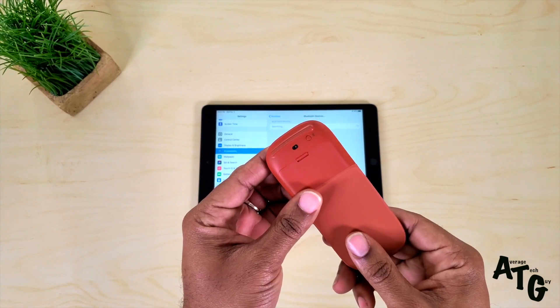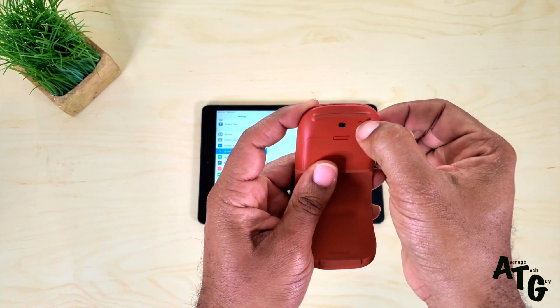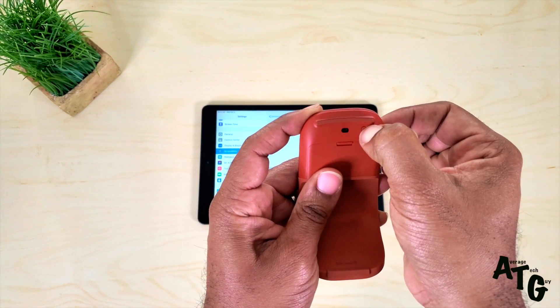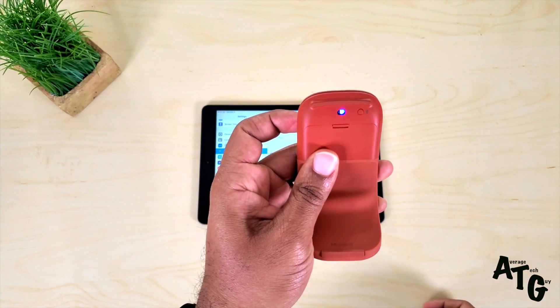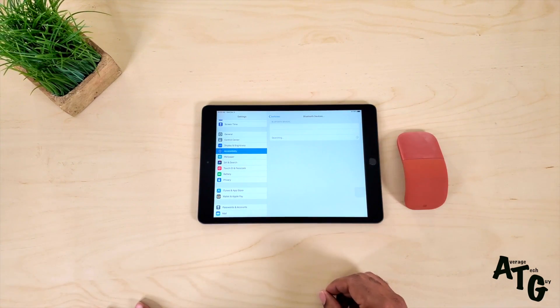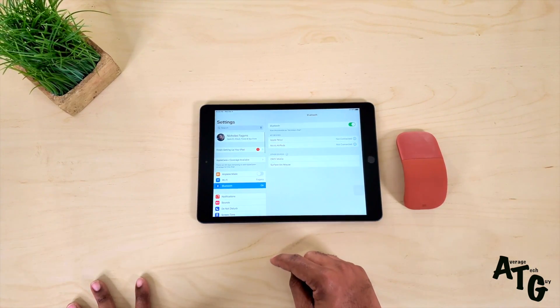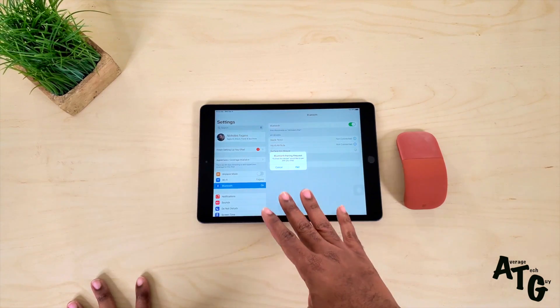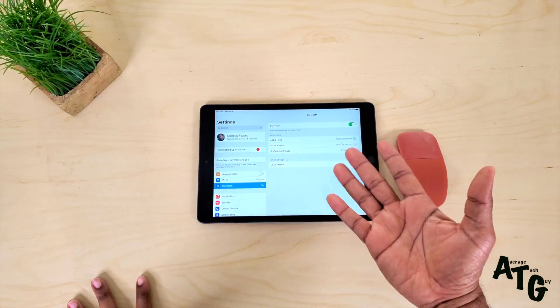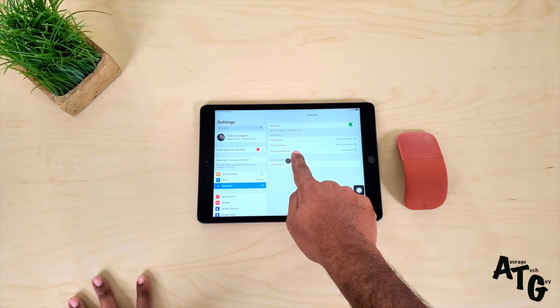To activate this Microsoft Surface Arc mouse and turn it on, you break it in the middle. The light starts to flash, and you hold down this Bluetooth pairing button right here. The light will begin to flicker and it's searching. This is actually taking a little too long, so I want to go back out here to Bluetooth — and there it is. So for this instance, the actual Bluetooth route is better, because in the Switches it wasn't picking it up. But you can see right here: Surface Arc mouse connected.